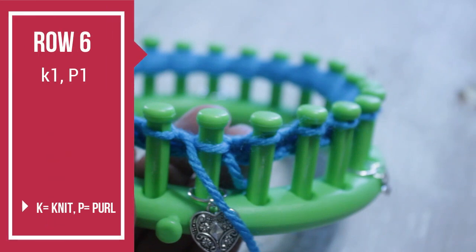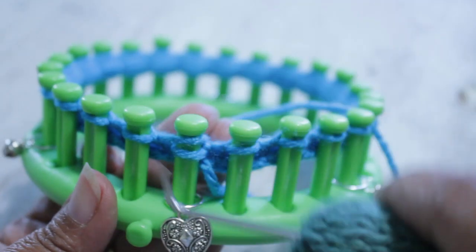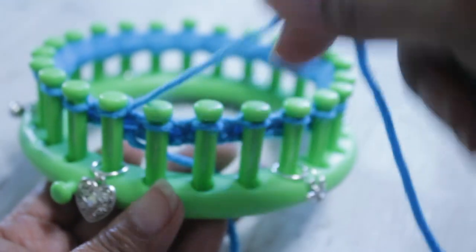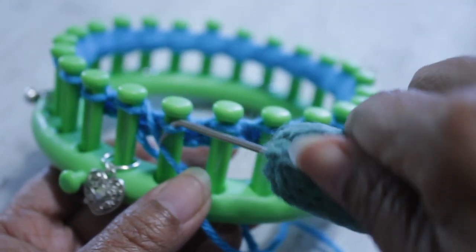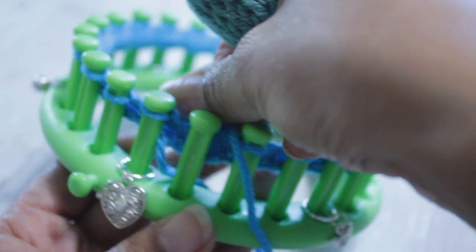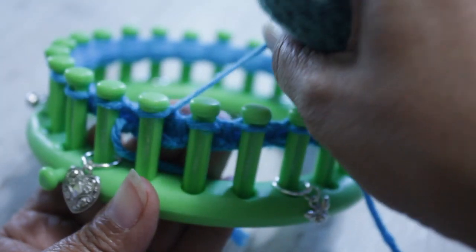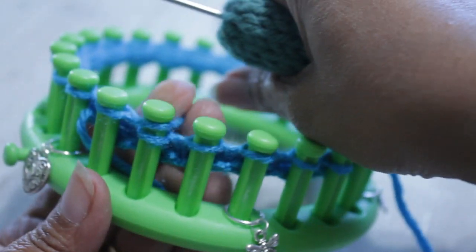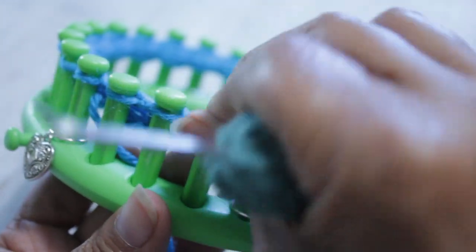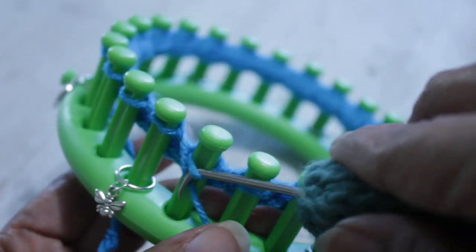Once you're done with rows one through five, you can do row six, where you're going to knit one, purl one. To knit the peg, just like before, use the U-wrap: half wrap the peg and knit off. To do the purl stitch, take the working yarn and put it under the existing loop. Take your hook from the top and scoop up that working yarn to create a new loop. Take the existing loop off the peg, put the new loop on, and pull the working yarn to tighten the stitch. Repeat: knit one peg, purl the next, and continue for all 24 pegs.